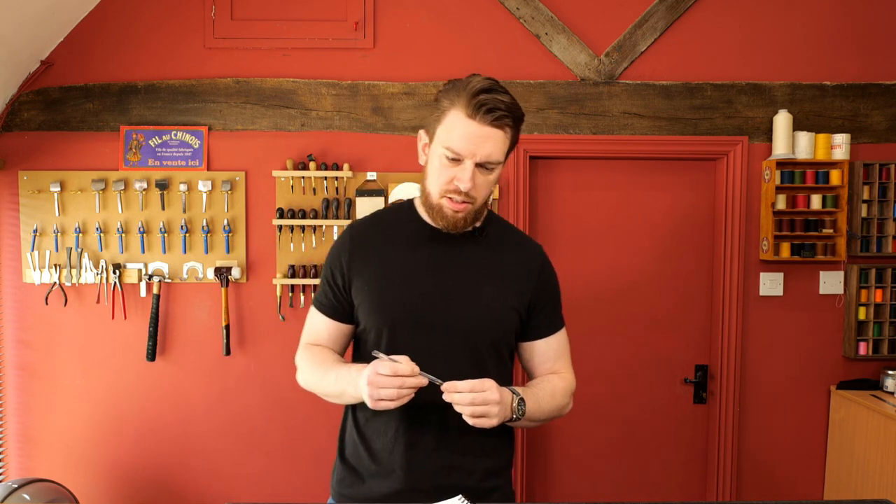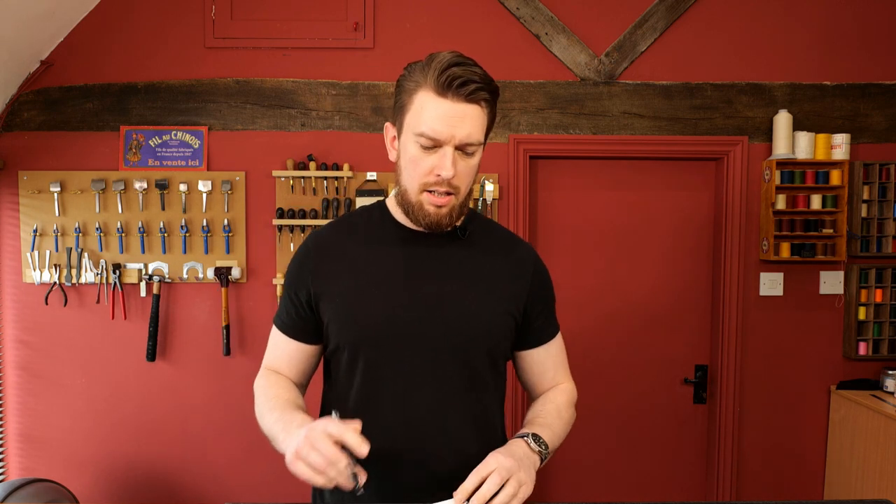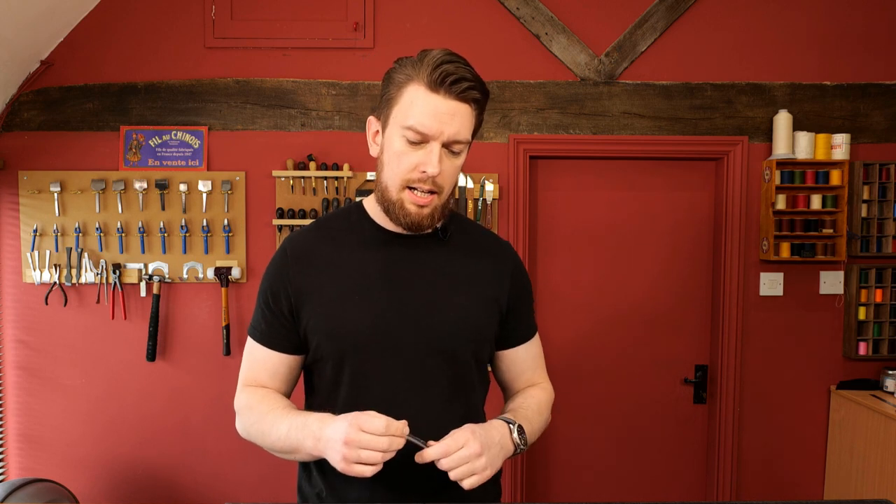Two things I've identified: number one, avoid using terms they don't understand. When you're surrounded by other leather crafters — online forums, Facebook groups, Instagram, YouTube — these terms become your normal. But terms like 'stitched with linen' or 'stitched with French linen' — a lot of people might just associate linen with bed sheets. Not everybody knows what linen thread is. It's very easy to lose people with insider language.